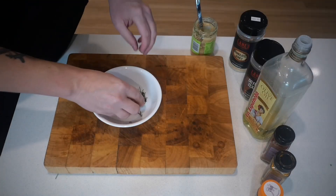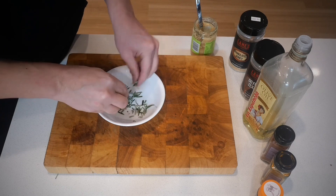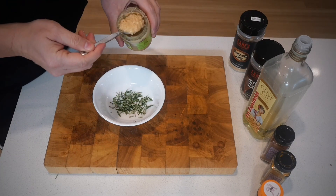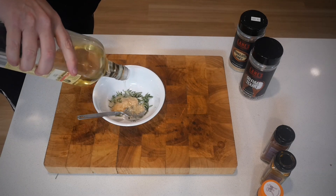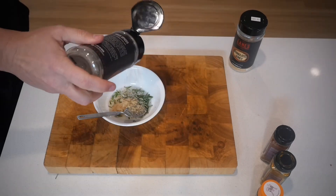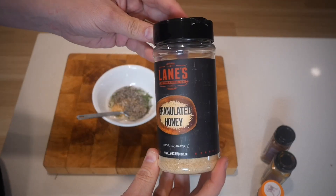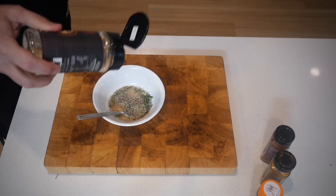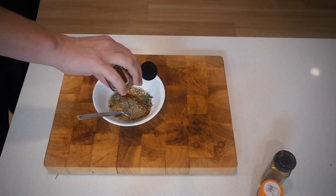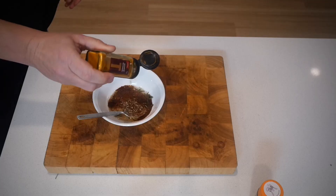With lamb I've done plenty of cooks with dry rubs and wet rubs, but for me I love wet rubs when it comes to lamb. What I've got here is some hand-crushed fresh rosemary, some olive oil, as well as some garlic. For spices we've got salt and pepper and some granulated honey to give a little bit of additional sweetness.